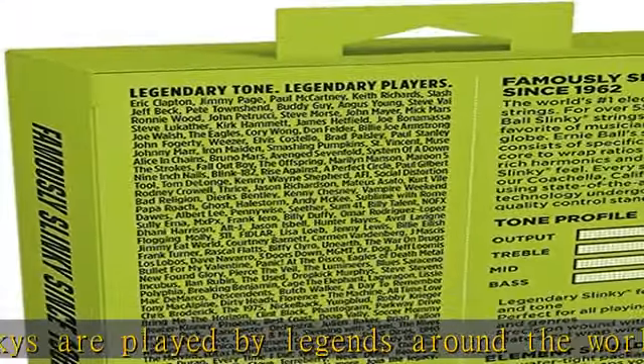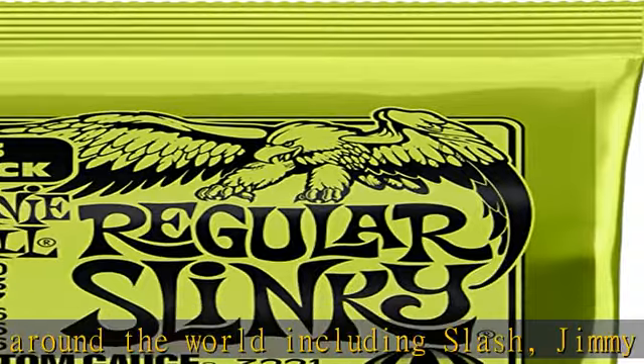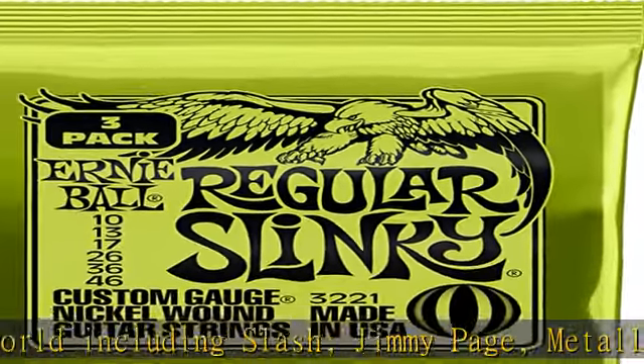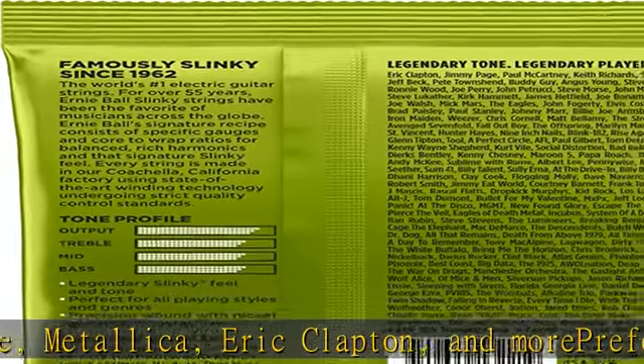Regular Slinkies 10 to 46 gauge has become the industry standard. Element Shield packaging prolongs string life and keeps strings as fresh as the day they were made — bright, balanced tone. Check the description to get this product today at the best price.